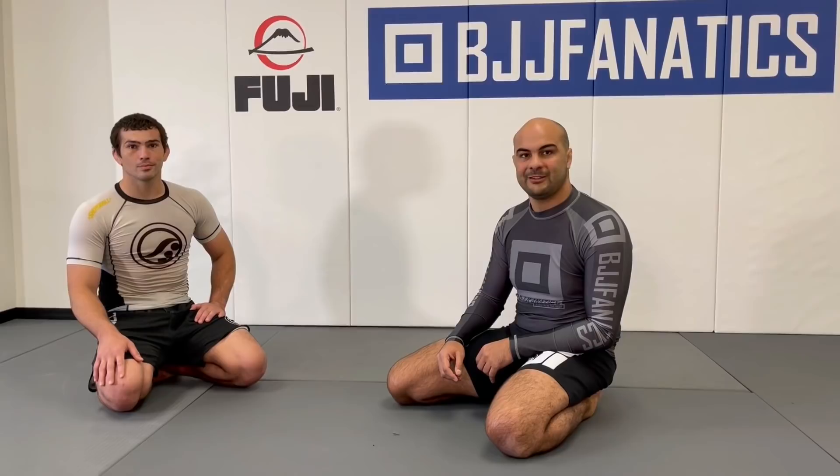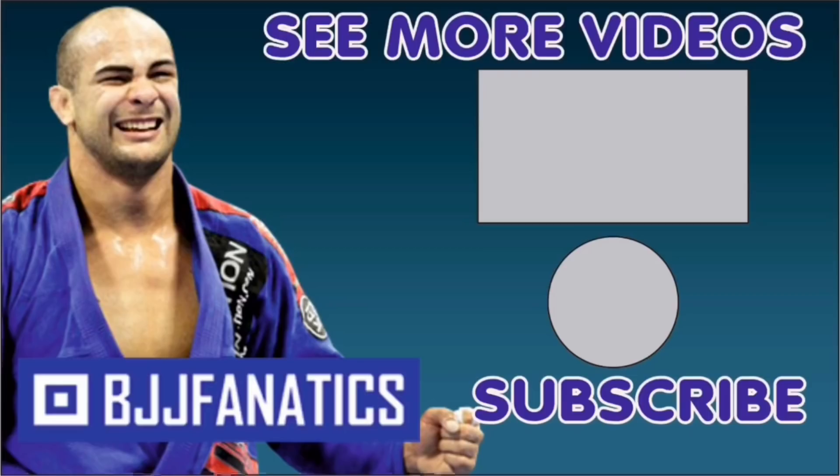Andrew just shot this entire instructional, which is very unique — I don't think we've ever done one like it that's all about wrestling moves coming from guard. I think you guys will enjoy it and learn a lot. Check it out at BJJFanatics.com. Use the promo code YouTube Faria to get 10% off any instructional video and improve your jiu-jitsu faster.